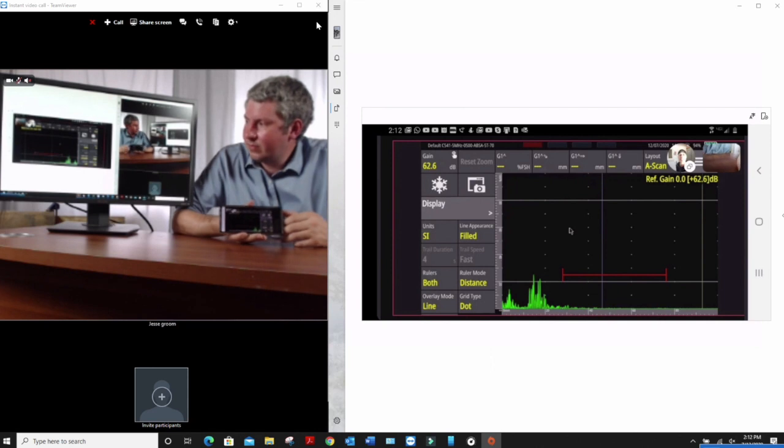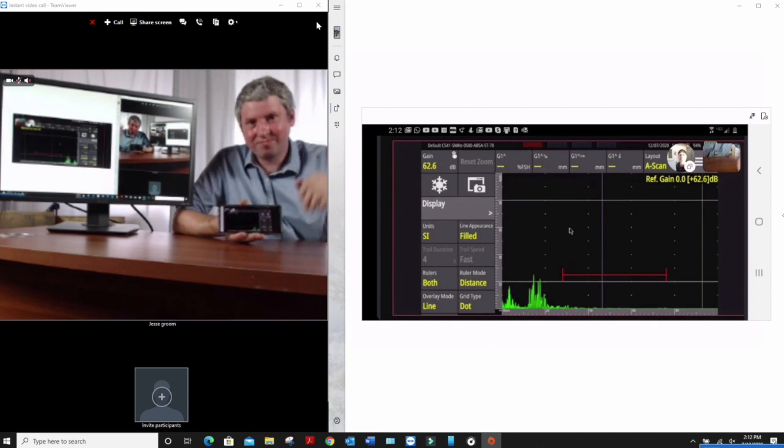If you're a UT Level 1 or UT Level 2 and you've got some questions about what you're finding in the field, there's no reason not to simply share your screen with your supervisor, a UT Level 3, or a colleague somewhere and get some input. Jesse, I'd like to thank you for joining me today and putting up with our constant back and forth trying to get these connections to work. I appreciate your time and I hope you enjoyed the video. Thanks for watching.